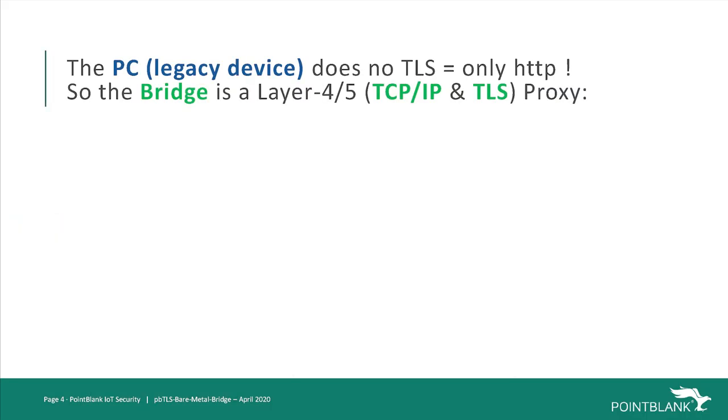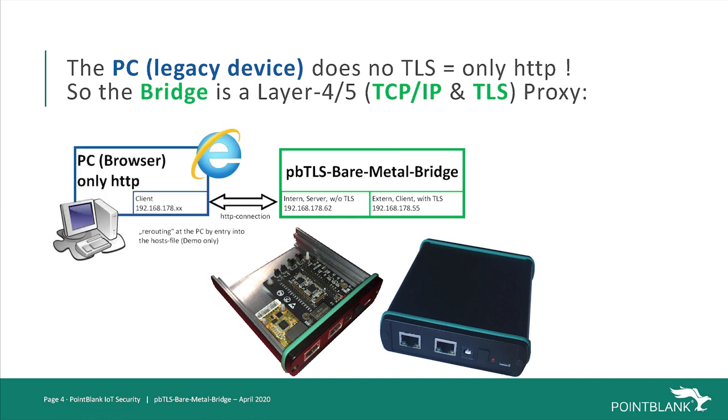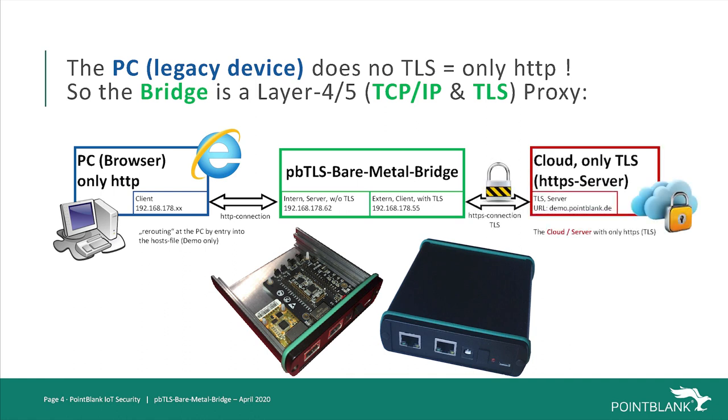In the second part, we would like to introduce the Point Blank TLS Bare Metal Bridge. Inside, we have just one small MS500 special hardware secured microcontroller from EWBM, which supports secured memory and hardware engines for executing the crypto algorithms, as well as two internet interface chips connected to the MCU. We use one interface for the internal unsecured connection to the legacy IoT device, or PC in this case. For this demo, we need to tell Windows that any requests to our demo server need to go to the bridge by editing the system's routing file, called hosts. The other port of our bridge is then configured to make the TLS connection to our cloud demo server.